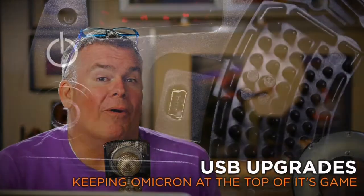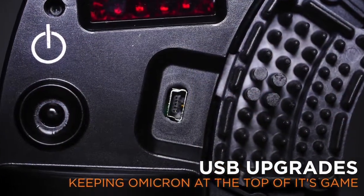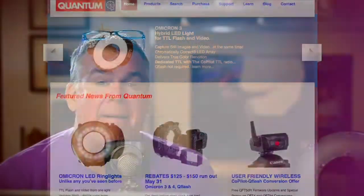This little USB port allows the user to easily upgrade the firmware using the Mac or PC firmware loading utility that's available for free at QTM.com.